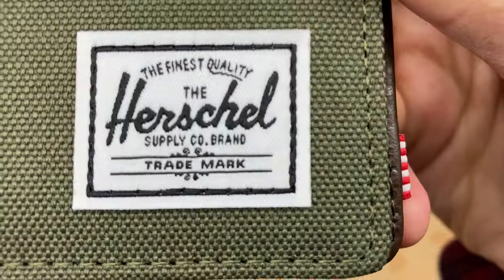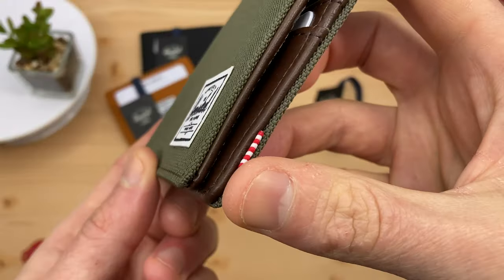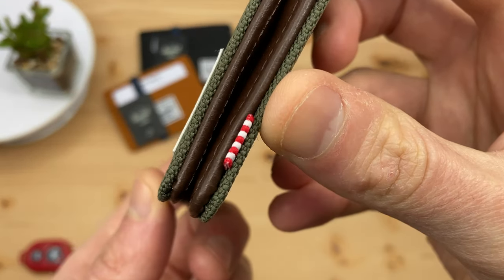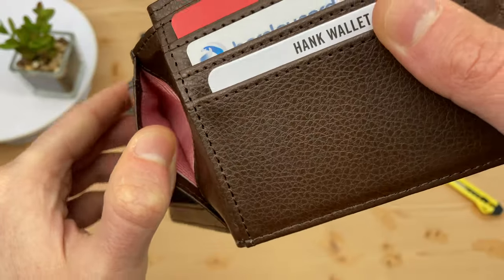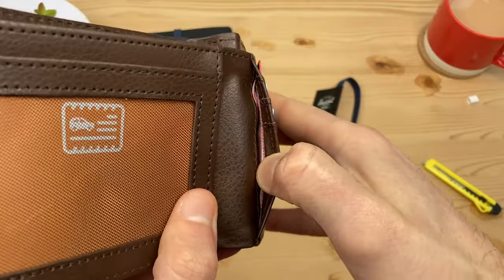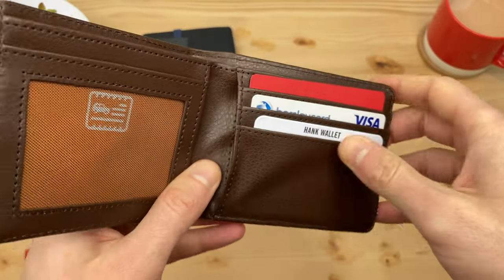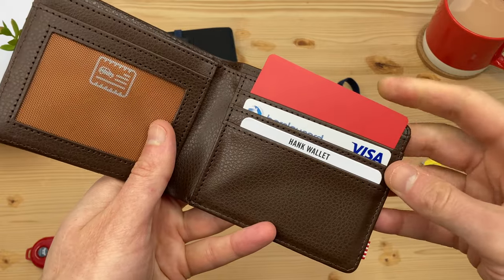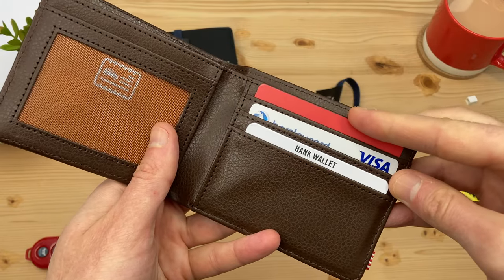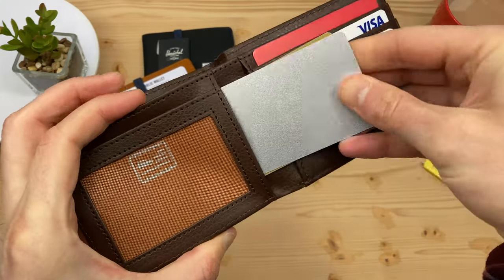We see Herschel branding on the front, and over here is the signature Herschel red and white detailing. US cash bills fit with plenty of room. Like the Roy wallet, we have hidden pockets on either side. As with all Herschel wallets in this review, the fit for the pockets is just right. I find one card in each of these pockets fits best, and this pocket can take 3 or 4 cards at a push.